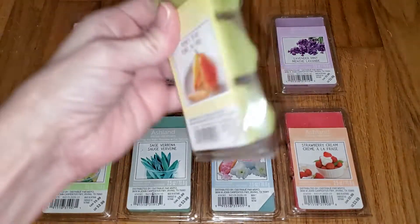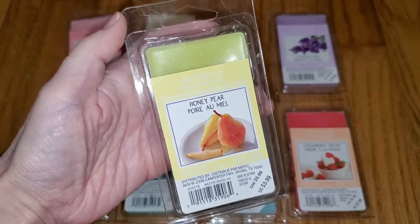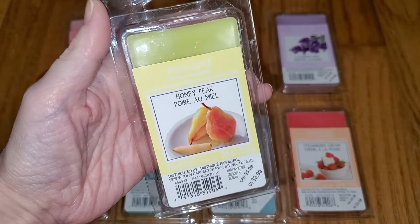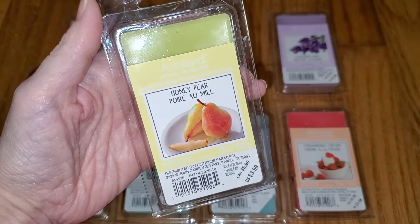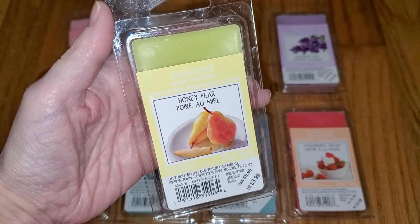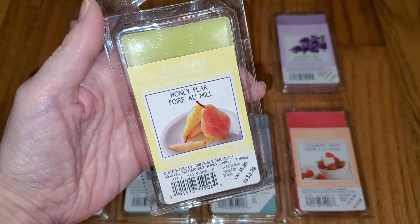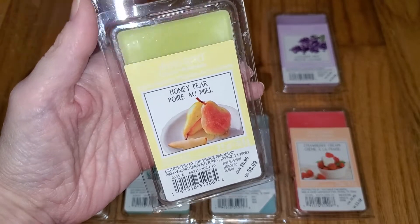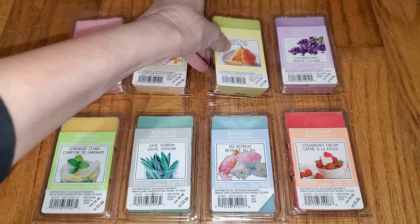Next is Honey Pear. This is definitely a pear scent and it's surprisingly authentic. It's not overly sweet, which makes it smell like the real thing, so I was really surprised. I like the scent. I don't smell any honey at all. And the throw is faint, like a 2 out of 5. I could only smell it from maybe a couple yards away, so it would do well in a tiny to very small room, maybe a tiny bathroom. Not a strong thrower.